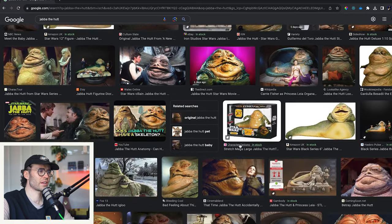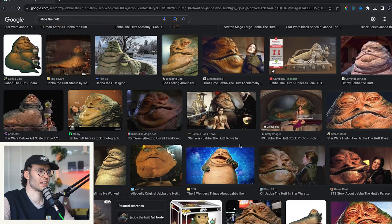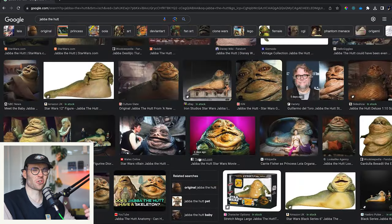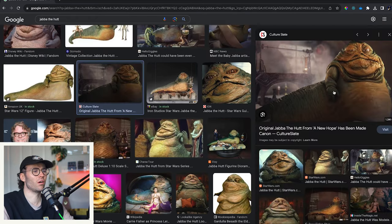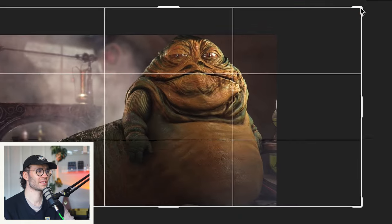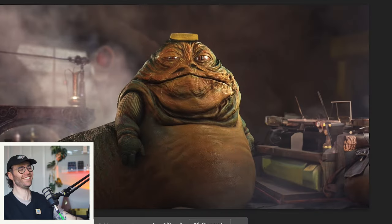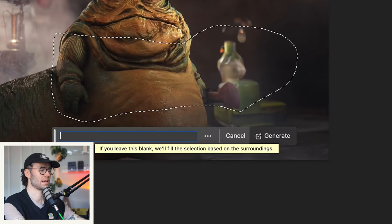Now the only thing that can make Jabba the Hutt that little bit sexier is with some bass guitar. You can just imagine it — like the scene, the egregiously CG version of Return of the Jedi when the singing's going on in Jabba's palace, panning over to the big old slug slapping away. Let's give our guy a bit more room to breathe — it's quite a bit giving him a hat. Add bass.